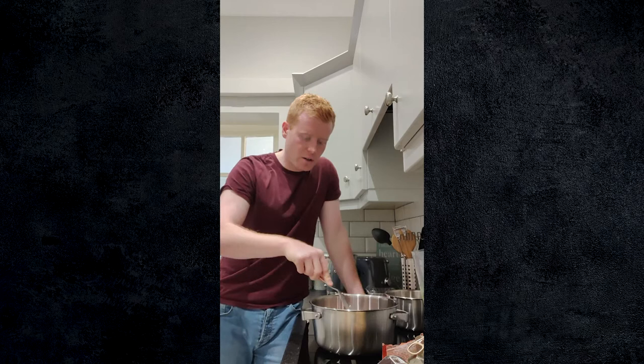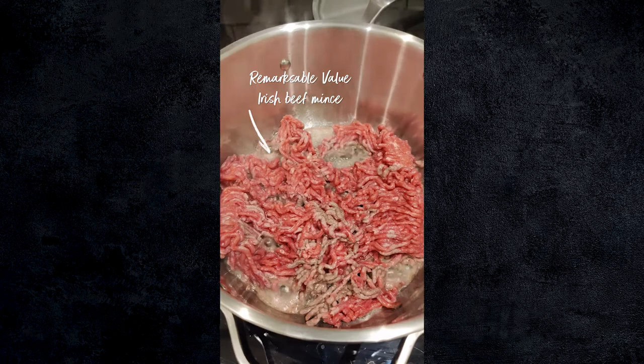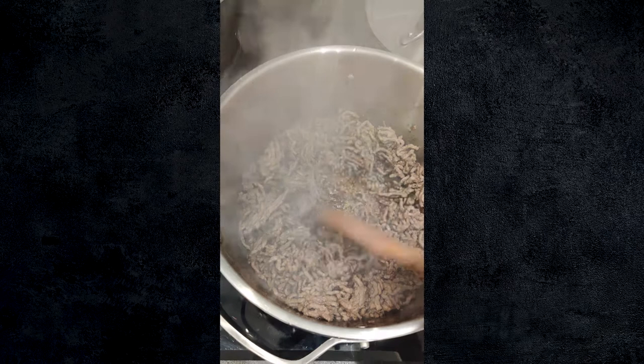First thing we're going to do is go in with the mince into a hot pan. In here I just have a little bit of oil and this is actually the key part of the recipe. We have hot oil in our hot pan. We want to get as much colour on the mince as possible before we add anything else — that means high heat, as much caramelisation as possible, and it's that caramelisation that's going to give us the flavour. After about a minute you'll start to see the mince browning, and that caramelisation on the bottom of the pan is absolutely perfect.